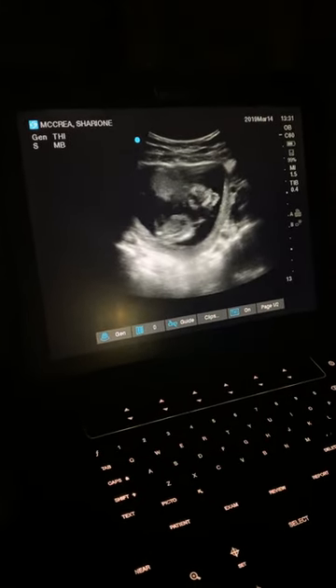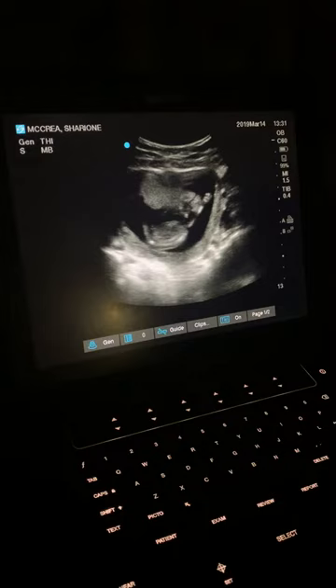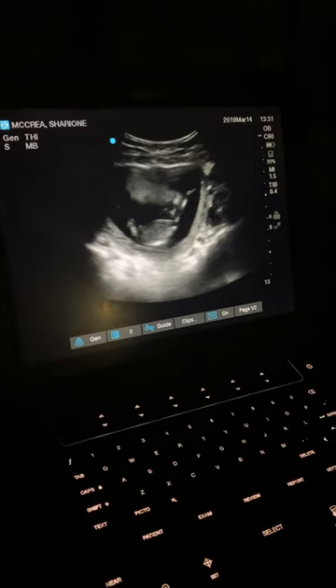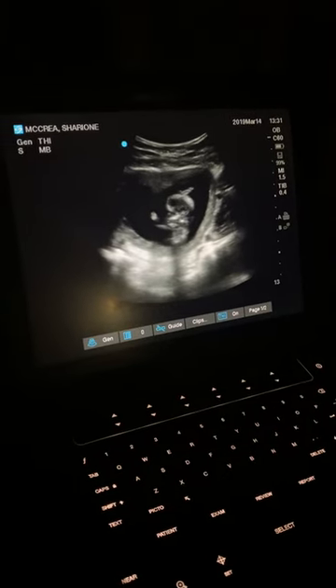Here's a hand kind of up here. Oh my god, he's moving so much! Looks like it's raising its hand to ask a question. Say hi — perhaps waving at mom and dad.